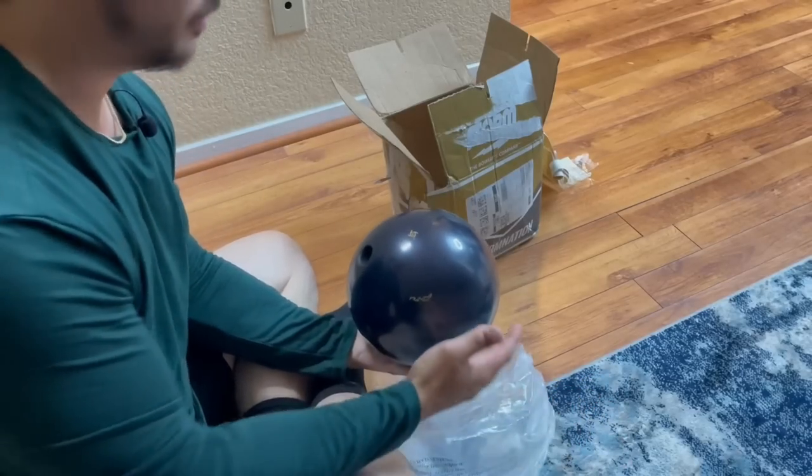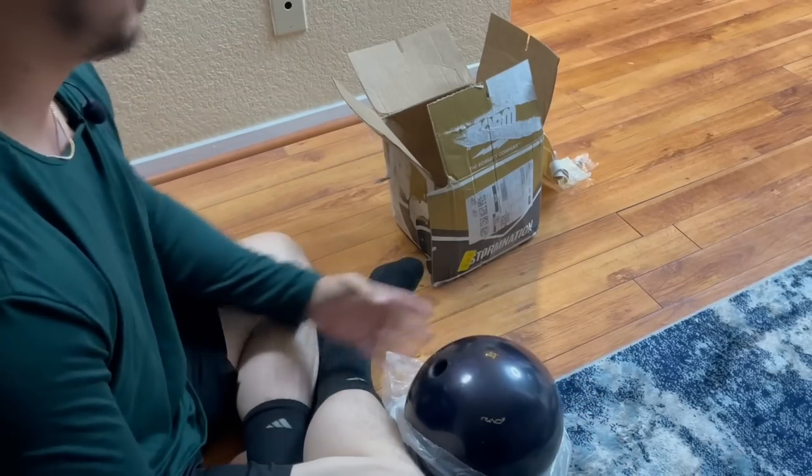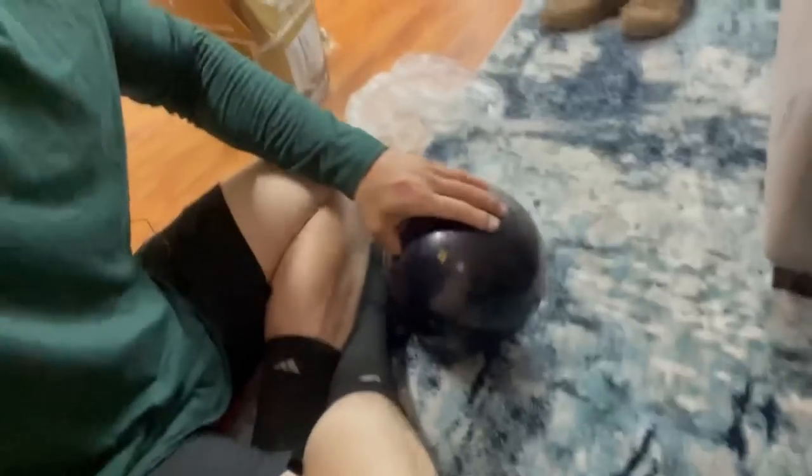There's holes in it! I can't say that I'm surprised that there's holes in it, but for $160 I was hoping there was a slim chance it might be undrilled, and somebody just returned it without drilling it. But I guess that's not the case.